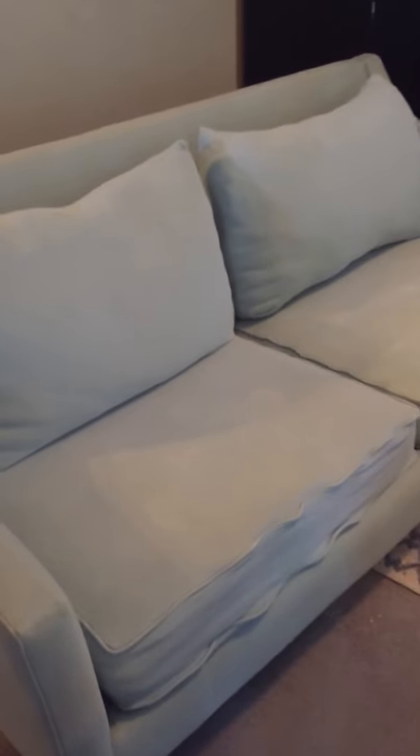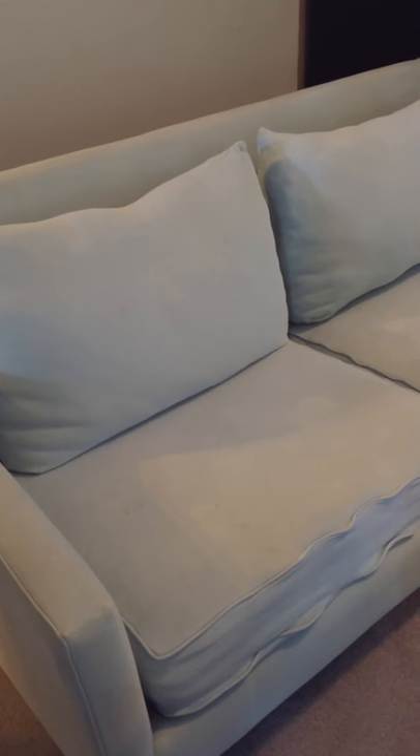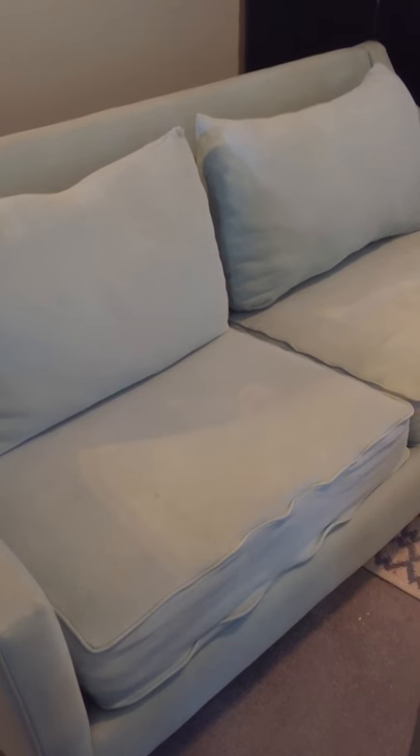What I'm doing — I've decided to paint my couch. I watched several videos on how to do it and decided to go with just regular latex paint that you get at Home Depot or Lowe's.